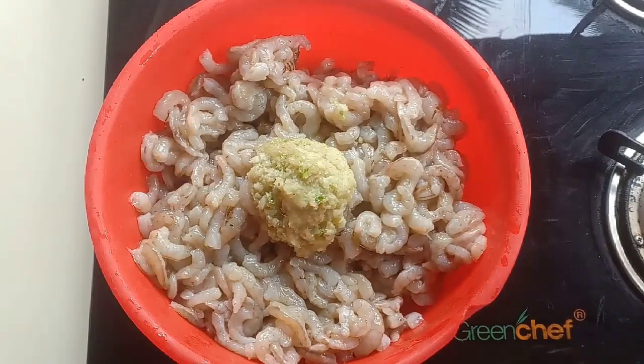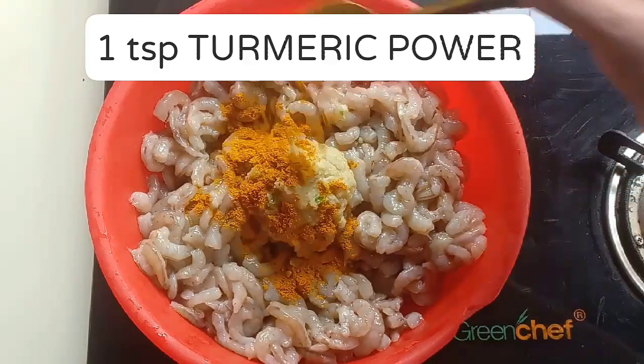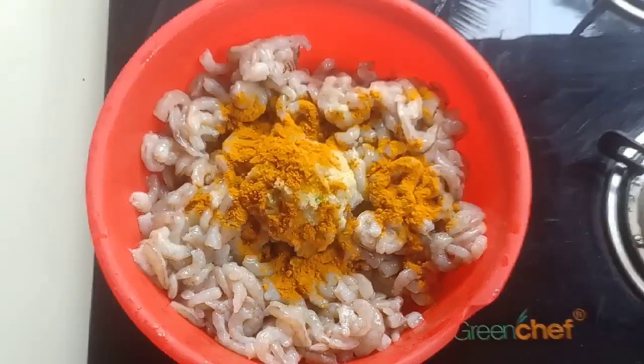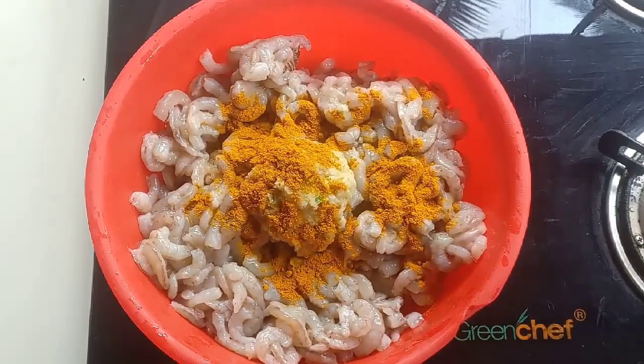2 teaspoons of ginger paste, 1 teaspoon of sweet tea, 1 tablespoon of cashmere, 1 teaspoon of hot water, then 1 cup of tea regularly. I can make a food.